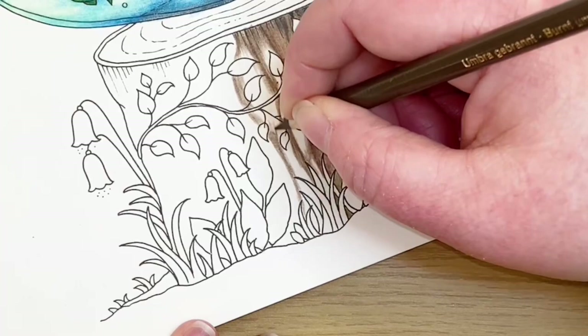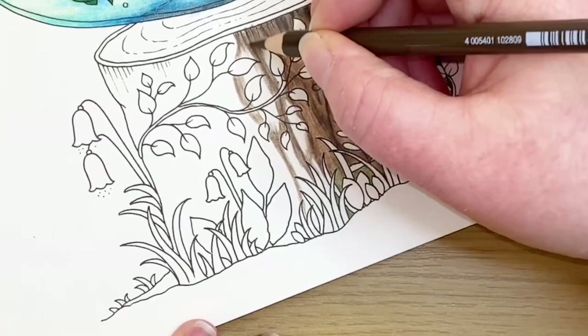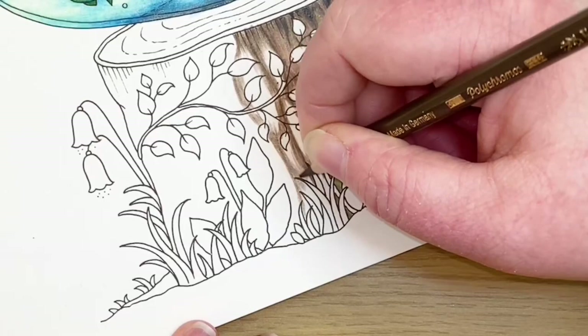Crazy weather here, so if it suddenly goes dark, it's not in the middle of a world disaster at this end, it's just the weather. So I'm just going to add a bit more, going a little bit slower down this bottom then, because I'm going to be adding a bit of the green in.